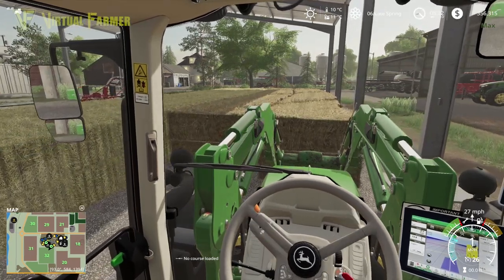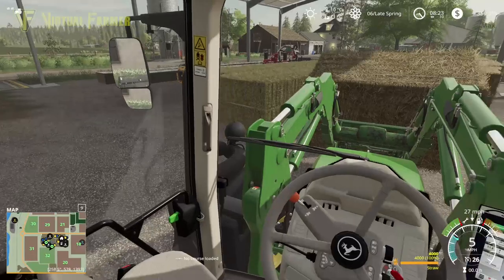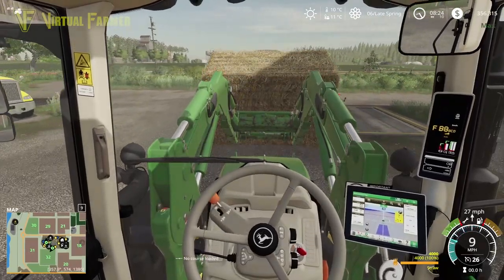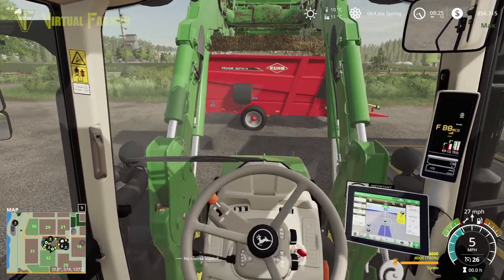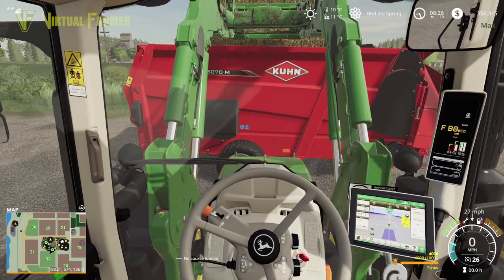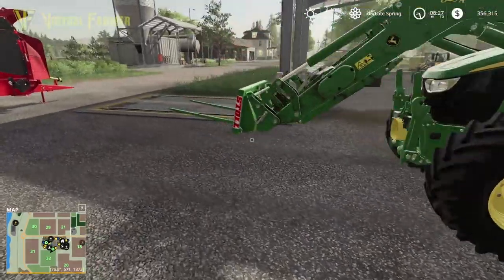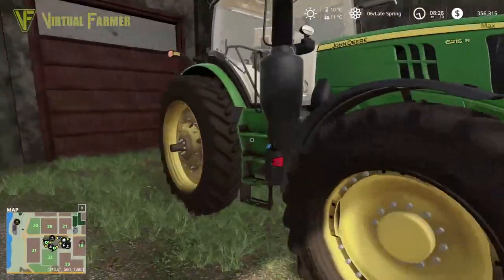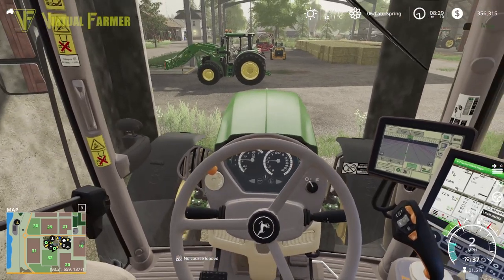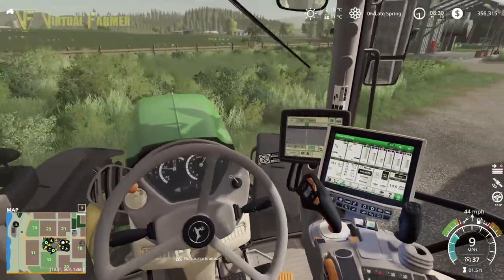Let's get in here and grab ourselves a couple of bales. We're going to put these into our bail shredder and then hook the 6R up to that and go and use that to get the work done. This is why we got the 6R — so that we were able to basically run two tractors doing this job and not need to use the ramp so much anymore. Here's our 6215R.